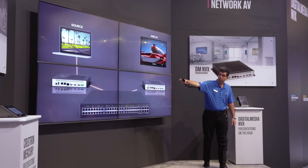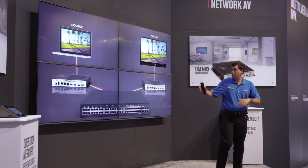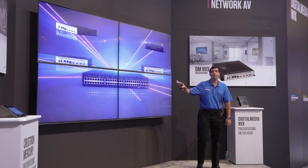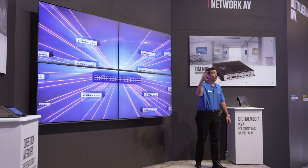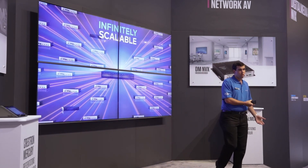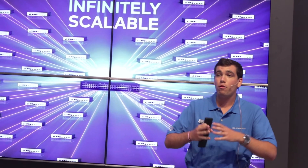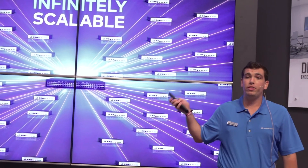In this simple point-to-point solution over a one gigabit network switch, you can have all these features. And because now we're on the network, we can scale this very easily — 5, 10, 100, or 1000 devices on your network, fully controlled. In your enterprise, you can set these up for small rooms or have a massive deployment and manage them all together. That's the beauty of the DM NVX.